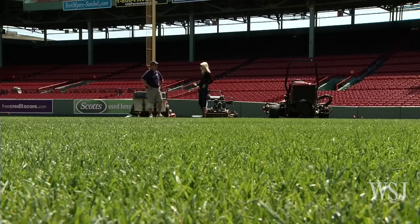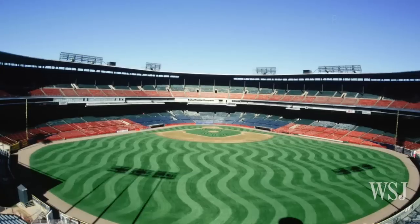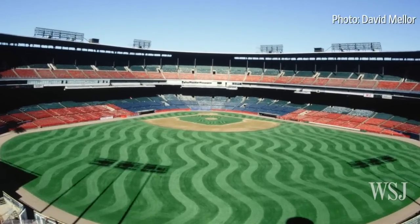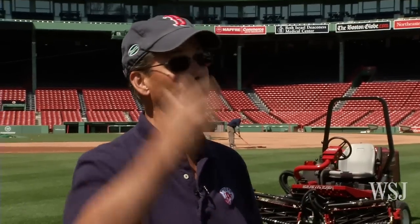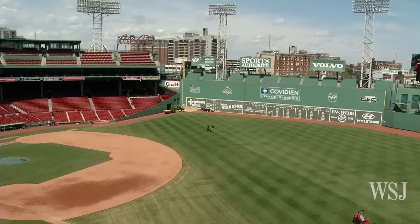This is mostly for the enjoyment of people in the stands or watching on TV, because you can't see it as much when you're on the field. And it certainly doesn't affect play — that's the goal. But certainly on TV or from higher up, you see the patterns much more clearly.